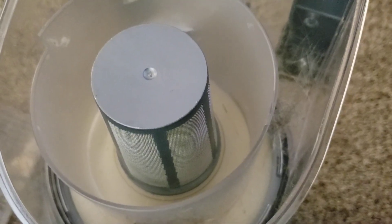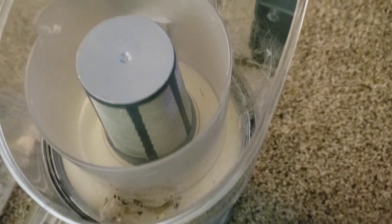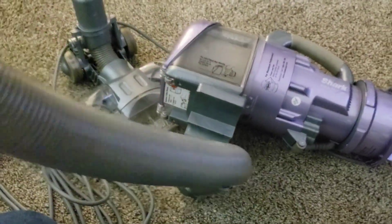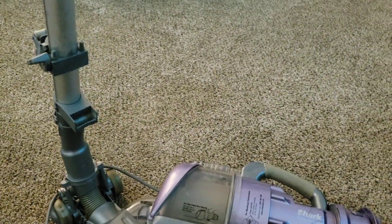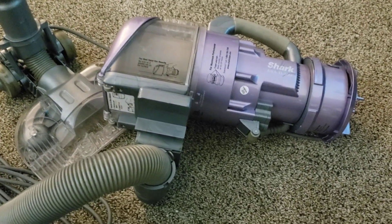And then we have a very typical Shark dirt cup here, very reminiscent of like the Navigator series. And of course we have foam filters and more foam filters. Typical. Alright, we get that back together. Now it's in its canister mode. We'll take some measurements, so we'll leave it like this for now.